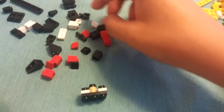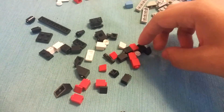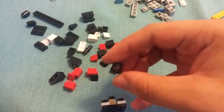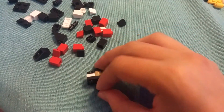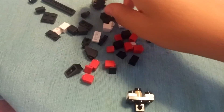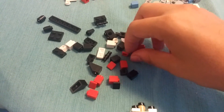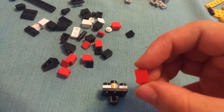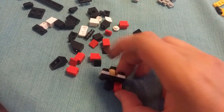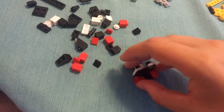Then flip him over. You need a black piece with a hole in the middle — a black square cylinder with a hole in the middle. Goes right there, like that. And then you want two of these red square cylinder pieces, and they just go on like that.